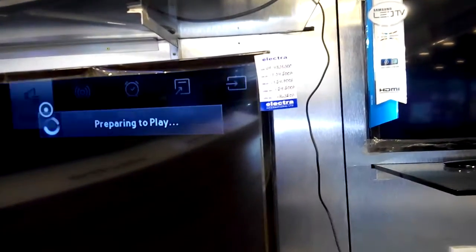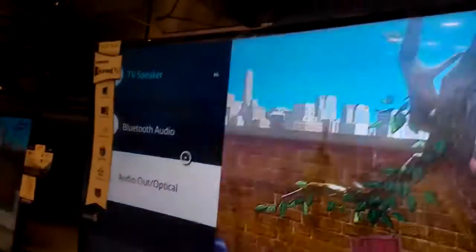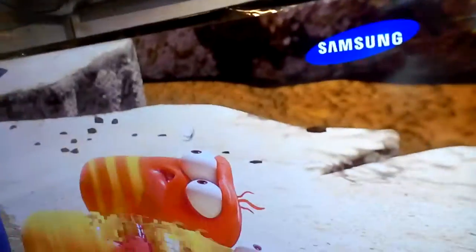Now there is picture mode and speaker settings. I am connecting Bluetooth — the external speaker is on and the TV speaker is also on.